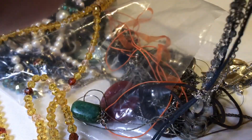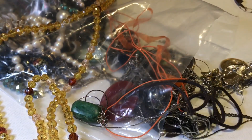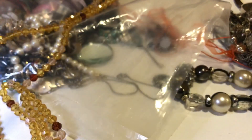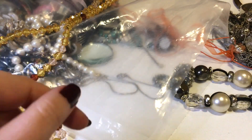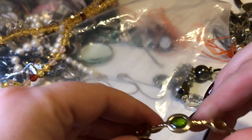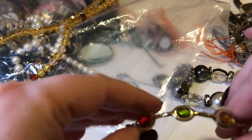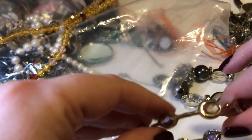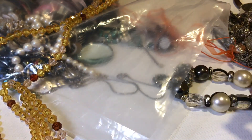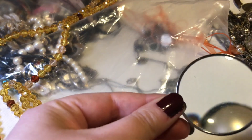This is one necklace — it says 'love' and has these designs, which is pretty. Goodness gracious, Butterfinger is here today! This is really pretty, I quite like this one. And then this is a magnifying glass.